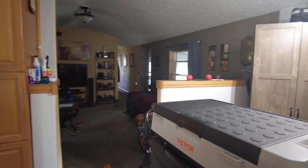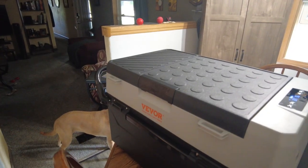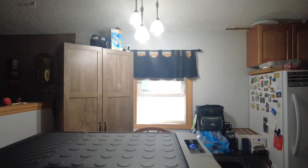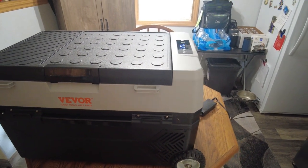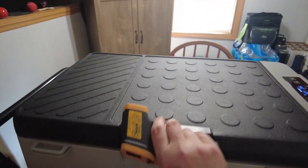We set it all up, plugged it in, and set our temperatures. Within 30 minutes this thing was already at temperature. Let's take a look — I've got a little temperature probe here. We'll open it up and see where they're at.